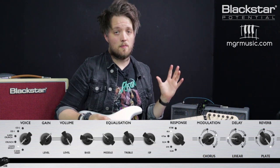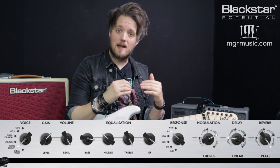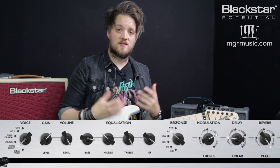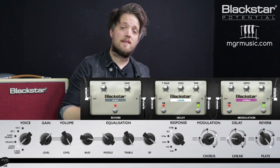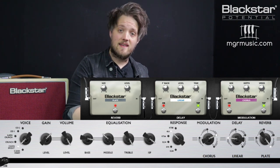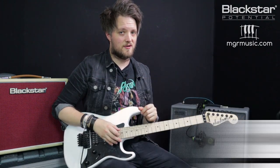This tone is a little bit more scooped: bass is up at 8.3, mid is down to 3.3 for that slightly hollow midrange, and treble is all the way up at 10. The ISF is up at about 9.5. There are also quite a lot of effects on this — chorus, a linear delay for ambient space, and a plate reverb. This is great not just for mid-80s Metallica songs but for any clean Metallica riff.